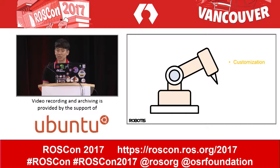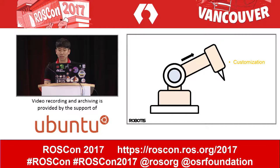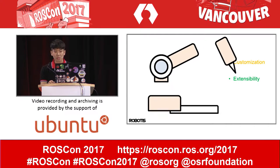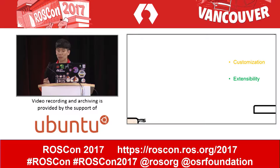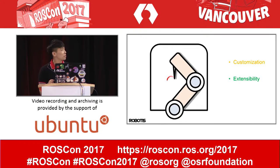First is customization. Someone needs a longer and stronger manipulator depending on their environment, but it is hard to modify perfectly designed robots. The second is extensibility. Manipulators have various forms and have specialized functions for each type, but most manipulators provide a fixed type and do not